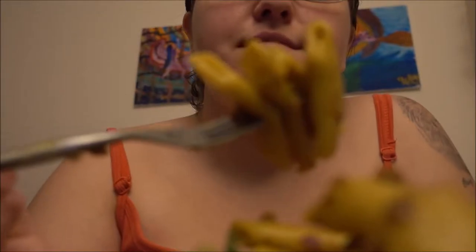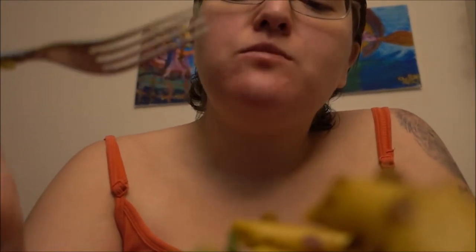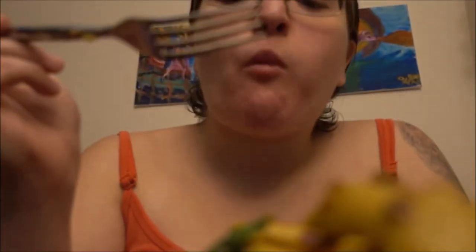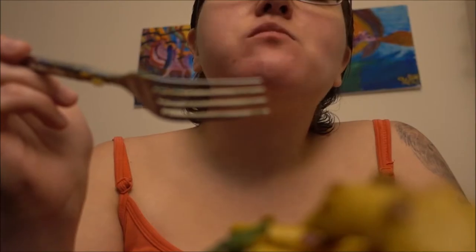Now it's my turn to try it. Now that is delicious. I definitely did a great job with this. Yummy yummy in my tummy.